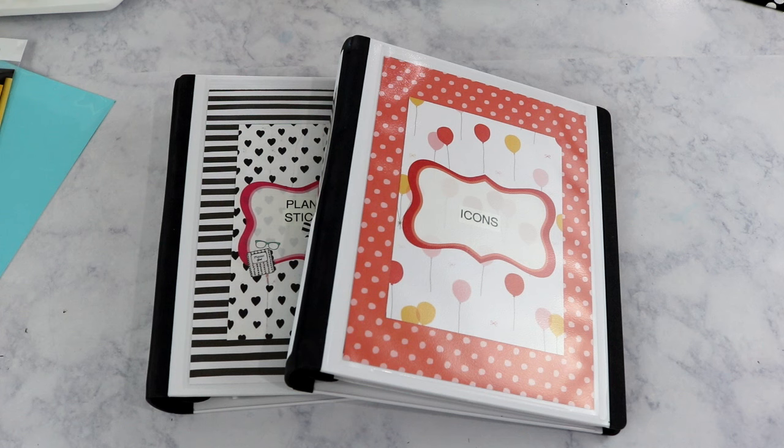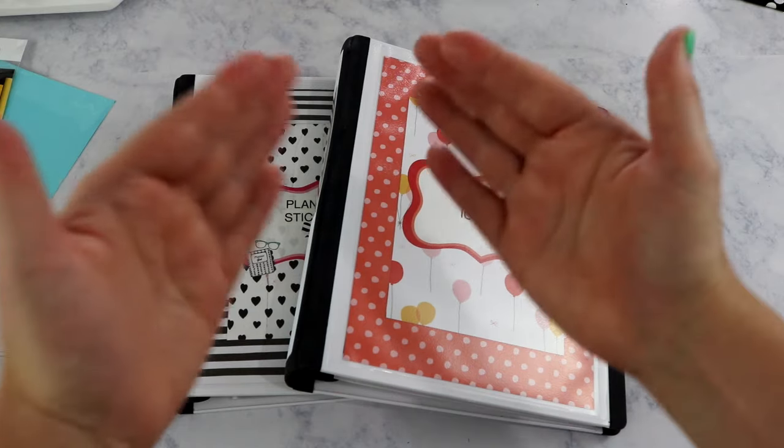I hope you've enjoyed seeing how I have all of my binders set up. Make sure to check the description below for all of the shops I've mentioned, all the products I use, and every one of these binders including the binders themselves. I hope you give this video a thumbs up and subscribe if you haven't already. Have a fantastic week — bye, you guys!